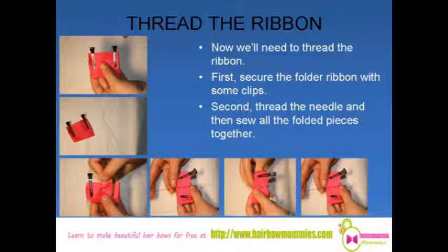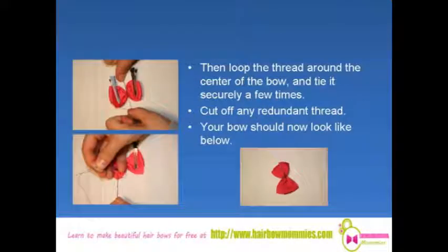Now we'll need to thread the ribbon. First, secure the folded ribbon with some clips. Second, thread the needle and then sew all the folded pieces together. Then loop the thread around the centre of the bow and tie it securely a few times. Cut off any redundant thread. Your bow should now look like this.